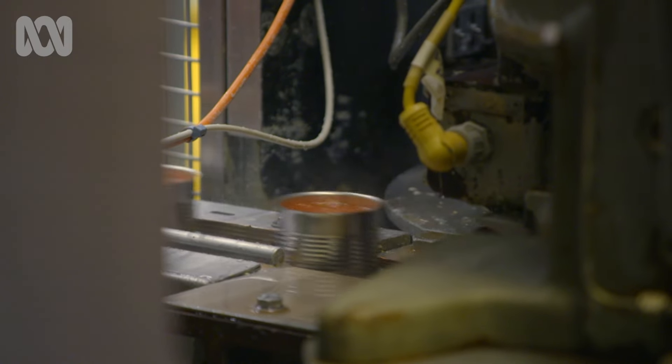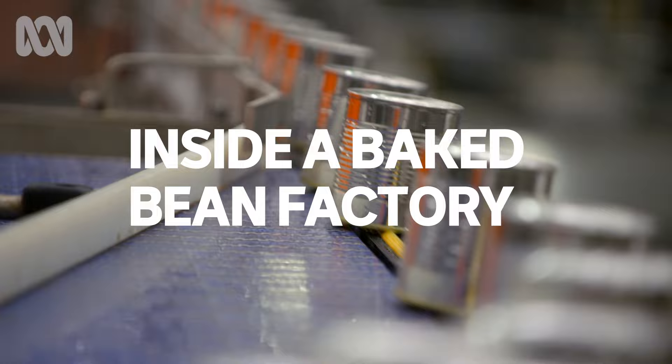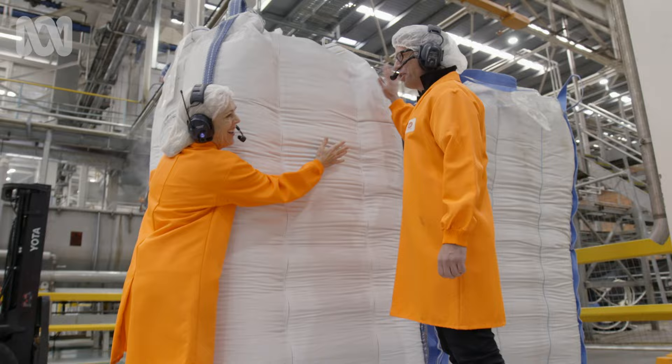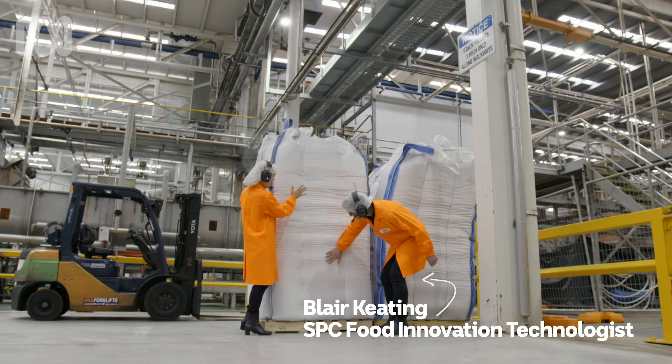We're about halfway through the process and I'm never going to look at a bean the same again. I've come to Australia's biggest fruit and vegetable cannery. I love beans! There's a lot of beans here — they're hard, aren't they? That's a lot of beans; that's going to make a lot of cans of baked beans. These are really dry beans, less than 5% moisture in these. It's like a rock.